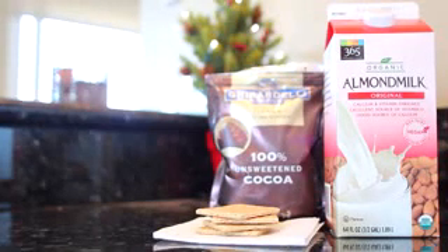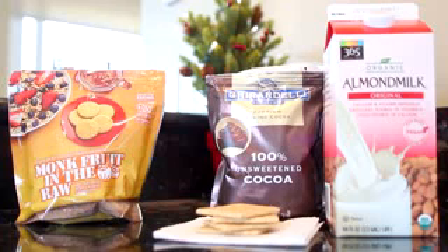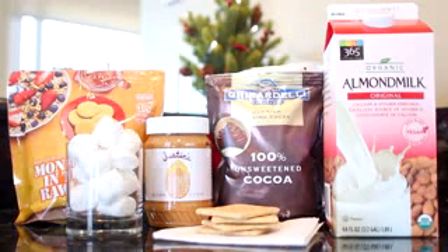Since I'm using unsweetened cocoa, I'm going to sweeten it up with some monk fruit. Monk fruit is my sweetener of choice, but if you prefer another sweetener go ahead and use that. This is a really flexible recipe so you can use the things you like best. You'll also need your favorite peanut butter and of course you can't have s'mores hot chocolate without marshmallows.